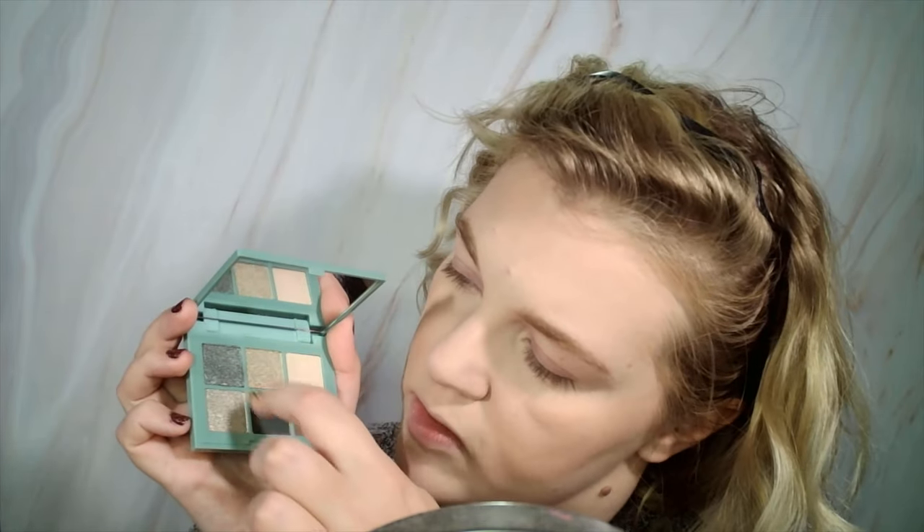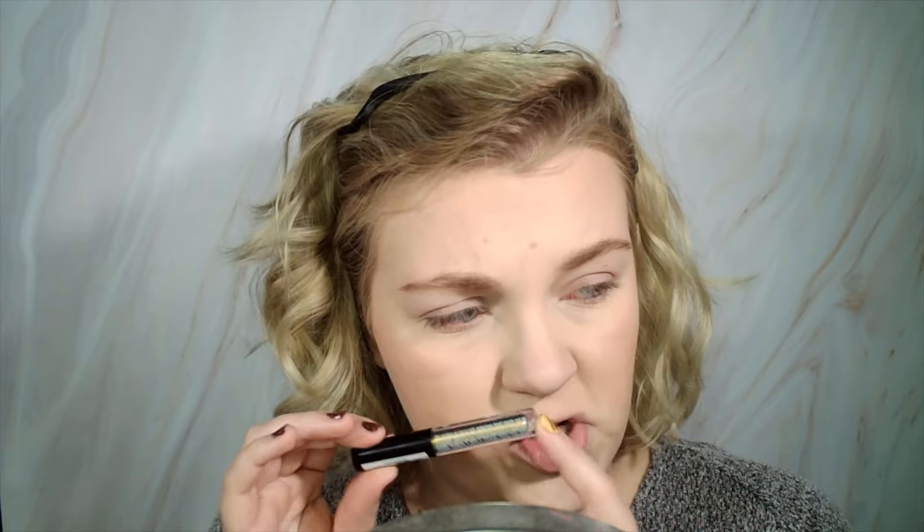Essence came out with these small six-pan palettes and I got one — this is called the Dancing Queen palette, which is a beautiful palette of greens. It has a mirror, which I really appreciate for traveling. You get two mattes — a greeny brown and a true dark green — then four shimmers. One is more like an inner corner highlight, then three more shimmer shades, one of which looks like a duochrome. I also have the Essence Chrome On Duochrome Liquid Eyeshadow — I don't even think the camera will pick it up because this is probably the most duochromatic thing I've ever seen. Let's just go and see where it takes us.